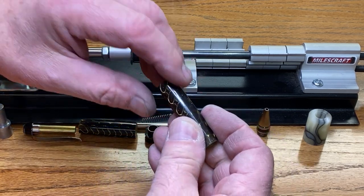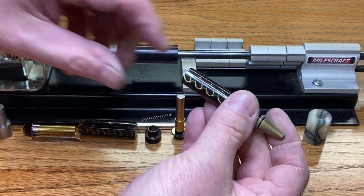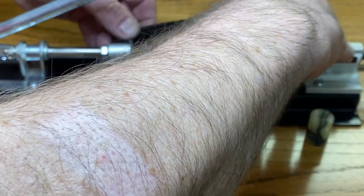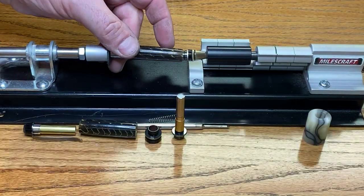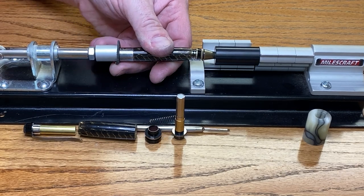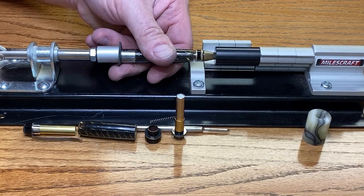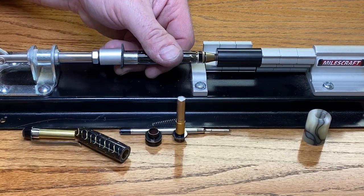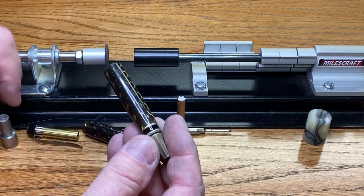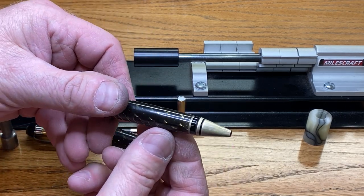We're going to start with the body blank, and I'm going to pop the nib into one end and one of my turning bushings into the other, and we're ready to press this. Always take your time with pressing. I like to rotate my blanks a little bit just to make sure everything lines up, so I keep an eye on all sides. There we go - got a really nice tight fit. Looks amazing.